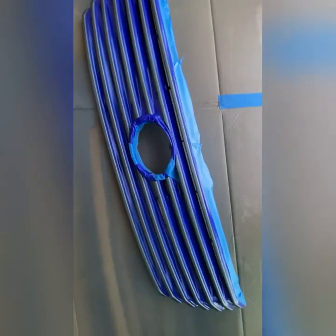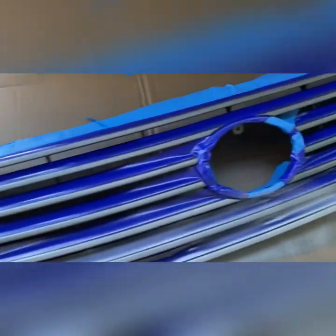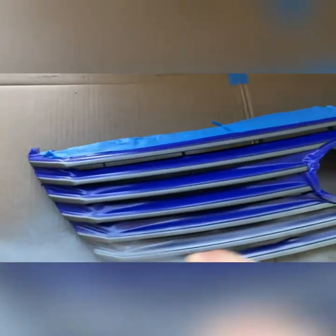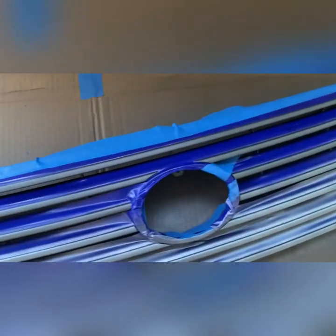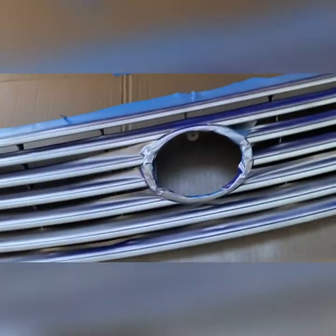This is what it looks like after getting it all taped up. Little test sprays just to get us going. Okay, that's pretty good I think. First coat.